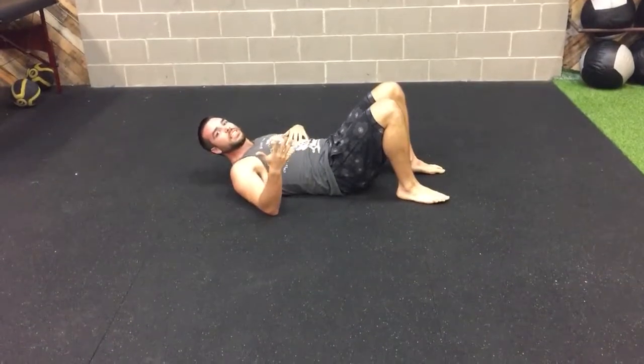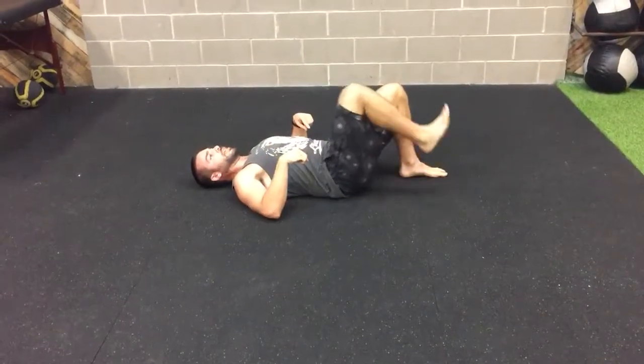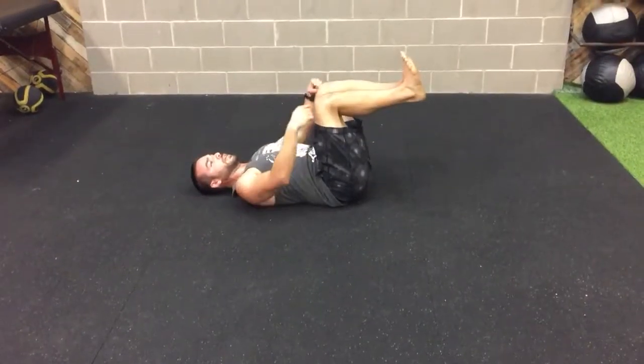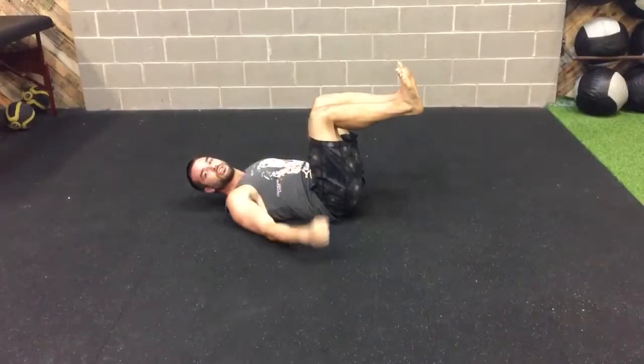Just start out with maybe 10 to 20 reps. Then if that feels good, press down, then lift up. Both your feet have a little tabletop — knees at 90 degrees, shins just like a little table.